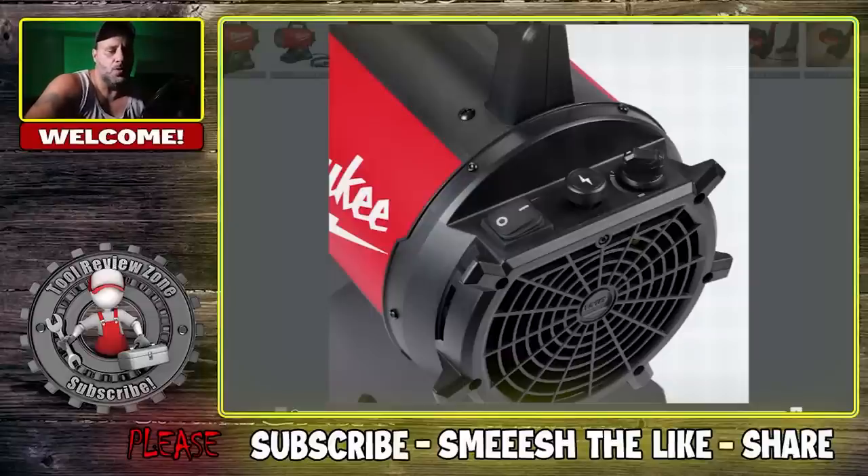It's a pretty busy day in the tool world. We got two releases from two different companies even though they're under the same umbrella. You got Milwaukee — that's this video — and then later today we got a big release from Ryobi. If you're in these two brands, Ryobi and Milwaukee, you're loving life because they're constantly coming out with new tools pretty much on a weekly basis, which you don't see from any other tool company on the market today.